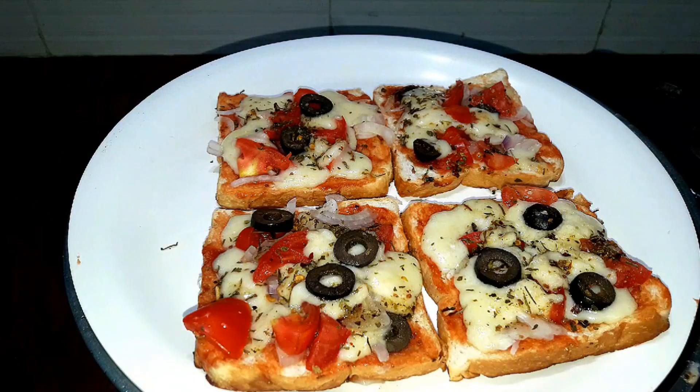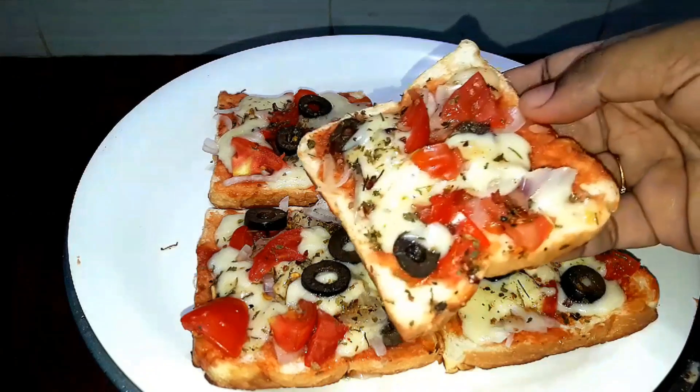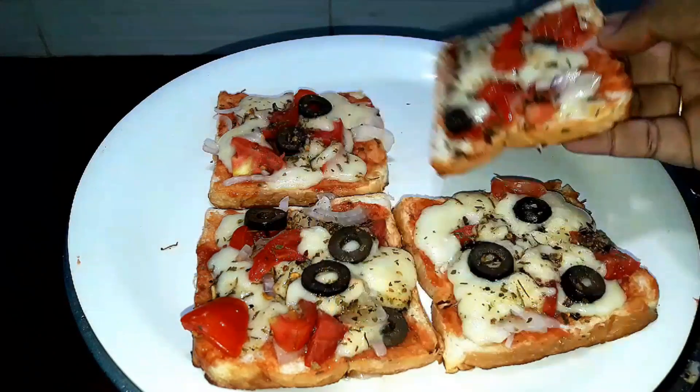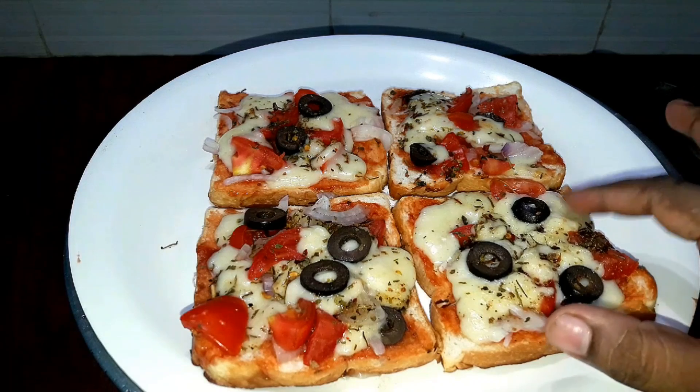Wow! All the cheese in a pan — let's eat this. Let's taste it. It's all good. Wow! It's a super bread pizza. It's easy to eat. I'll eat it. If you eat it, it's healthy.